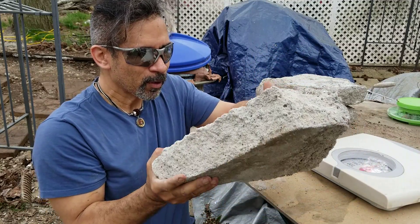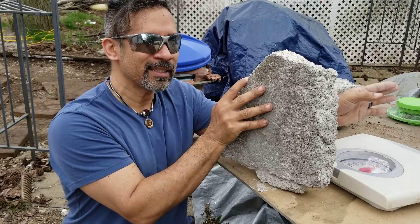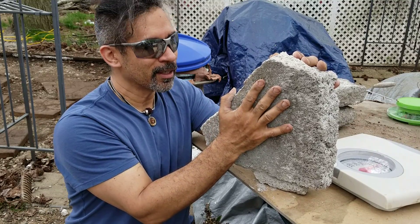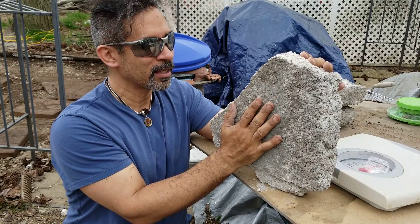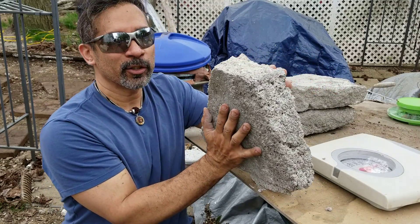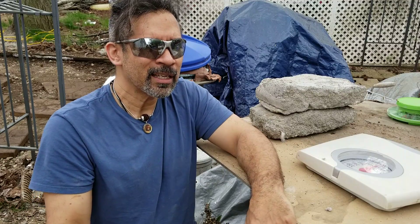The idea of making any structure with just air crete and not a different type of hard-setting cement seems crazy to me, because I know how brittle this Portland cement air crete is. It's way too brittle — this piece has been out here probably about six months and I could still break it with my hand. It's very brittle and weak, but it makes a great insulator.